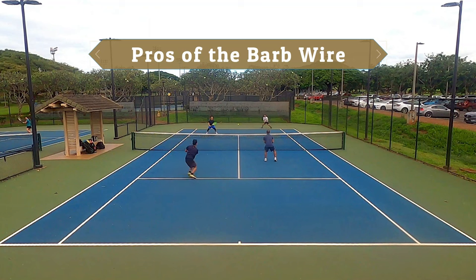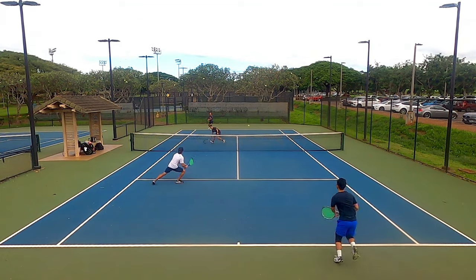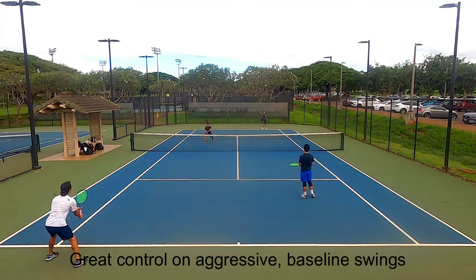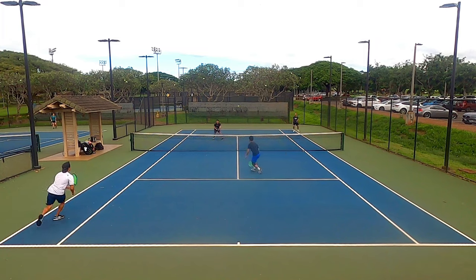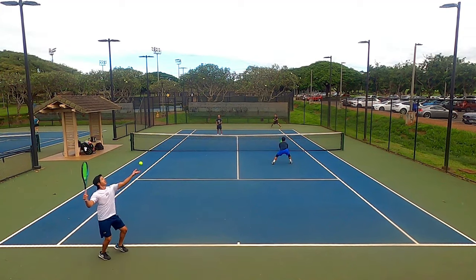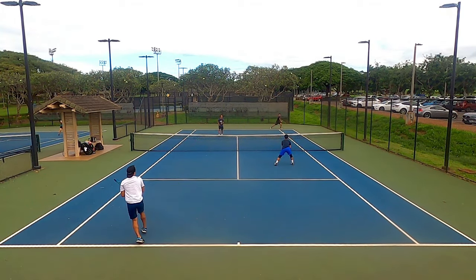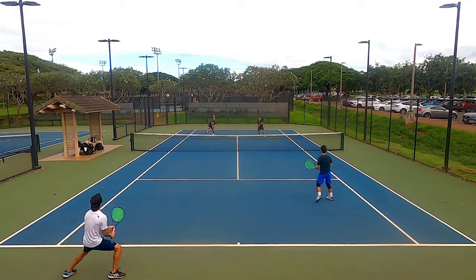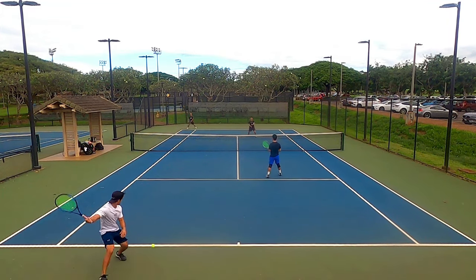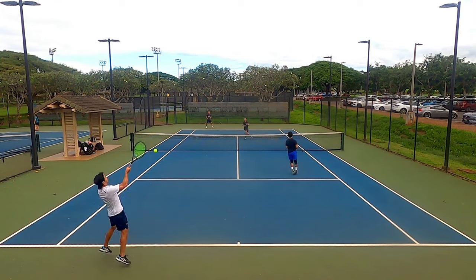Starting with the pros of the Solinco Barbed Wire — the main selling point is amazing spin and control. Does it deliver? Yes, in one category: control. The Barbed Wire felt exactly as described by the packaging and user reviews. It does a great job reining in power from long fast swings. I'm not a powerful hitter but I like aggressive swings from the baseline, especially on returns, and I could trust my shots would stay inside the lines. Trust and confidence is arguably the most important aspect when it comes to strings.